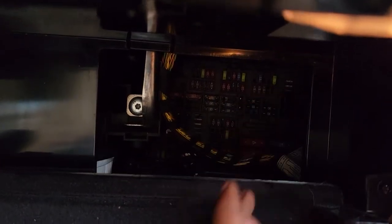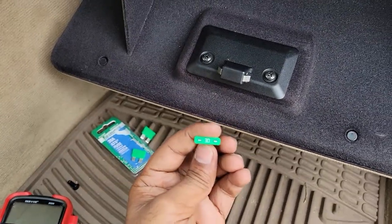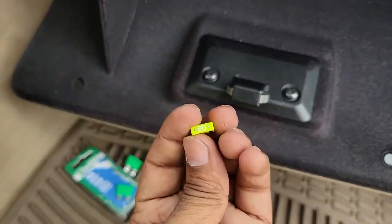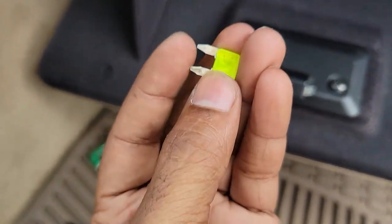On other BMWs it's in the right-hand corner on the bottom - a 30 amp. I thought it was the same here, but it's not, so I bought a 30 amp by mistake. I'll have to go back to AutoZone and get a 20 amp. This one is blown - you can see there's a burn spot, a dark spot on it.